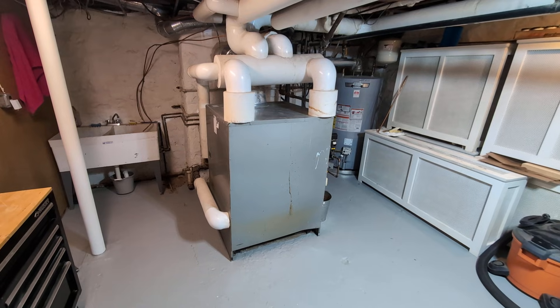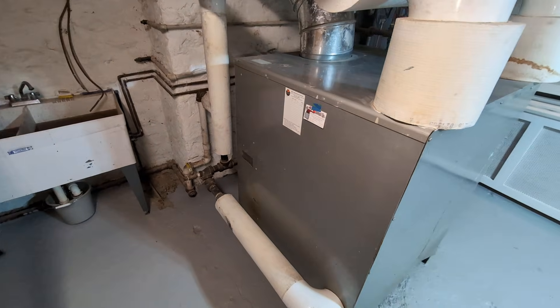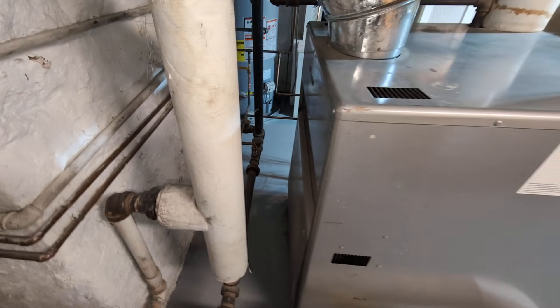Welcome to my program. What we have here is a boiler that I've been working on for quite a while. It's an old American Standard.